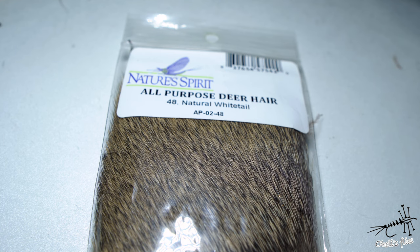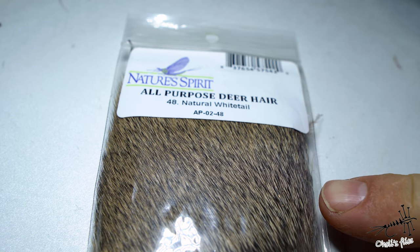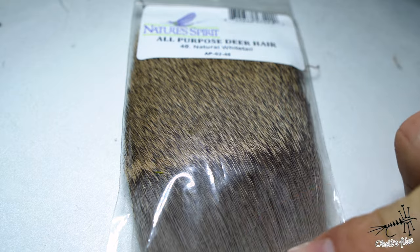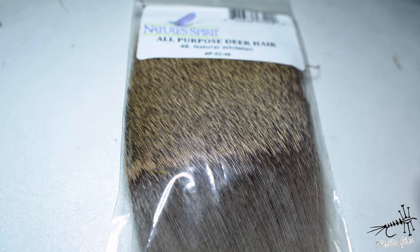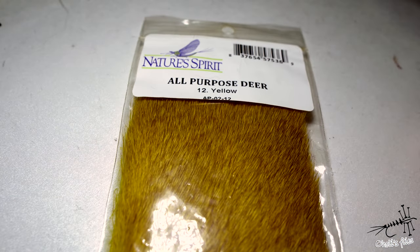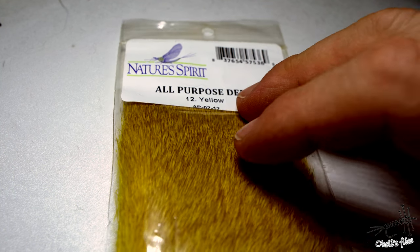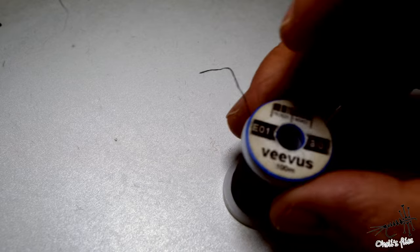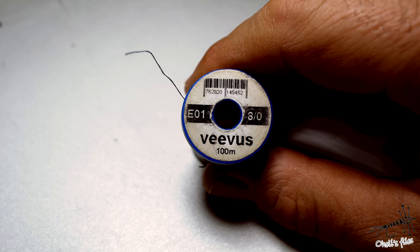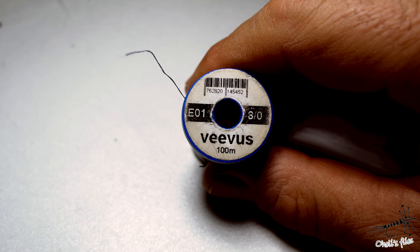You can use elk, cow elk, whatever you have on hand. I personally don't like hair that flares too much — this is the most flare I'd want in my flies. This deer hair is very nice because it has pretty straight hairs, so it's easier to control. For the high-vis wing I'm going to use all-purpose deer hair by Nature Spirit in button yellow, using a relatively small amount so I'm able to see both colors. The thread is Diva's 8/0; for larger hook sizes you can go with 6/0 because it's easier to cinch down onto the deer hair and lock it down with tighter wraps.